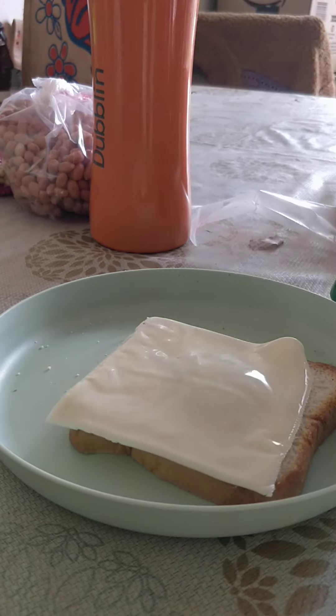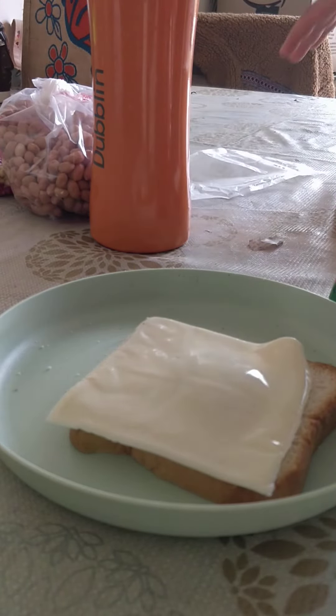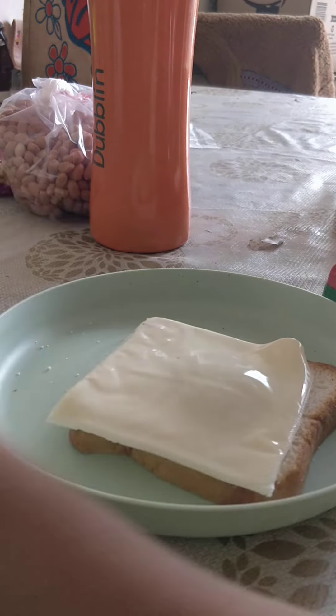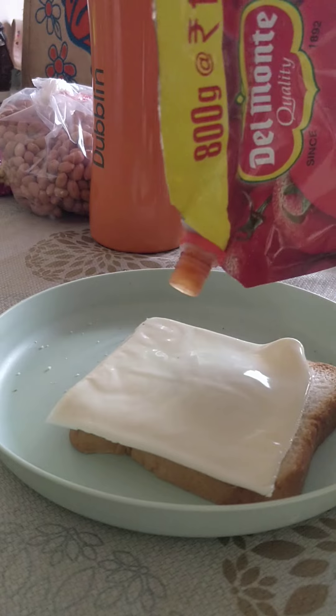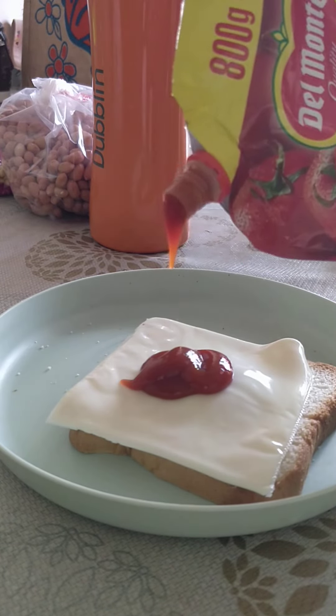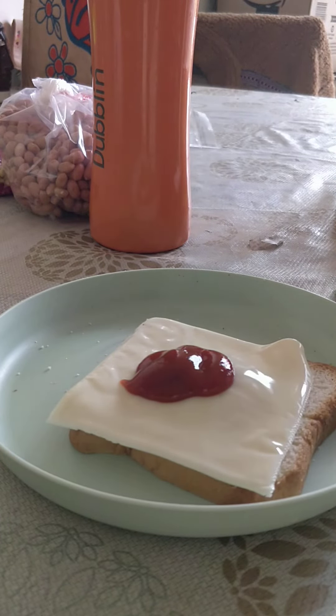Next, we take the tomato ketchup again and put it on top of the cheese. Put the ketchup. And last...